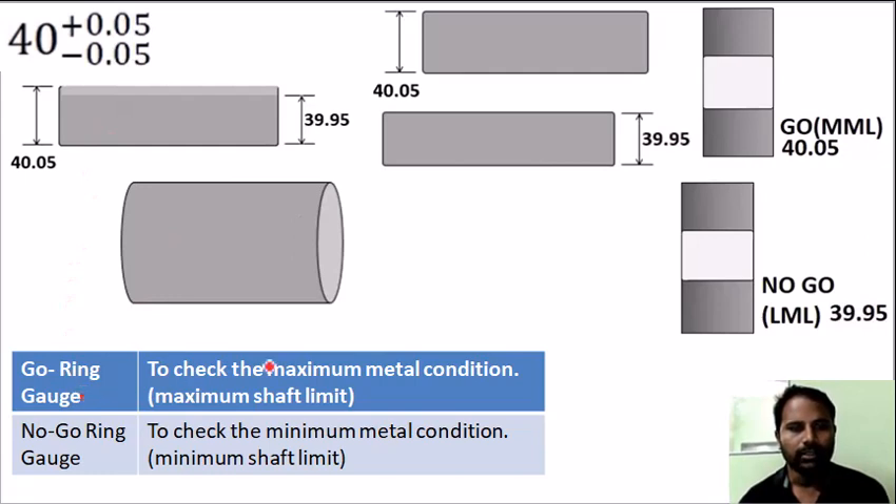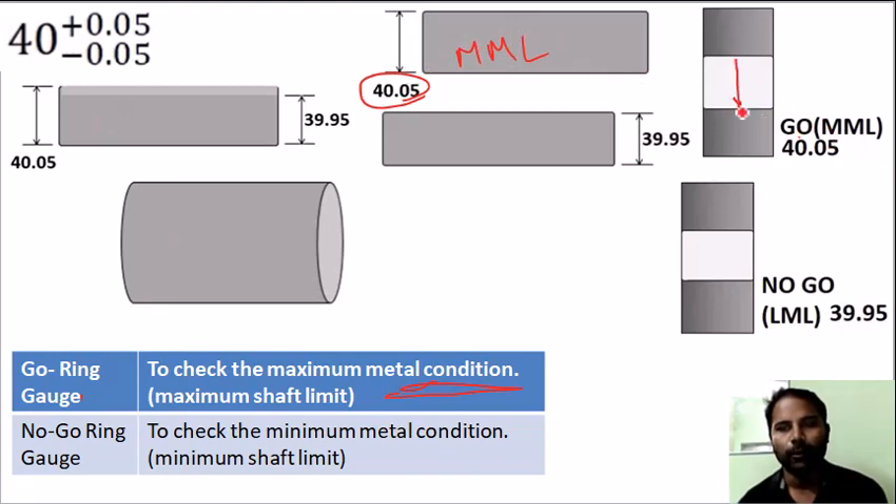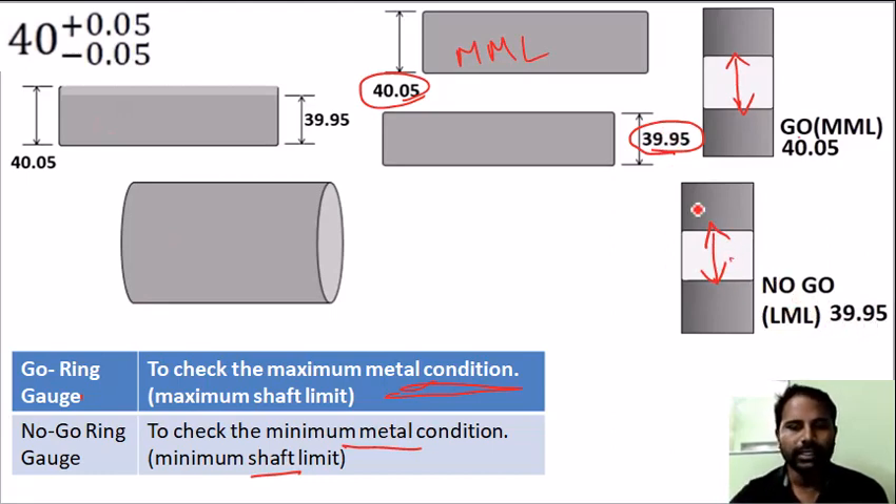Applying Taylor's principle: the go gauge checks the maximum metal condition, set at 40.05. The no-go is the minimum metal condition, which is the minimum limit at 39.95. So the go gauge diameter is 40.05 and the no-go gauge diameter is 39.95. This is as per Taylor's principle.